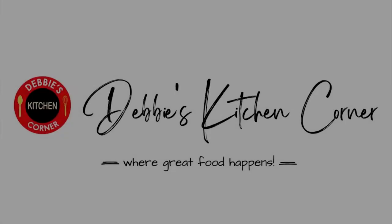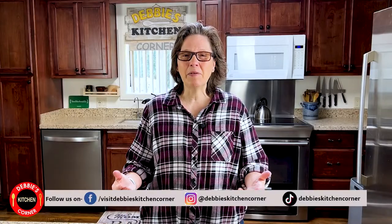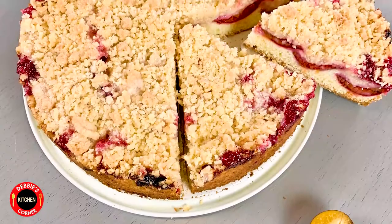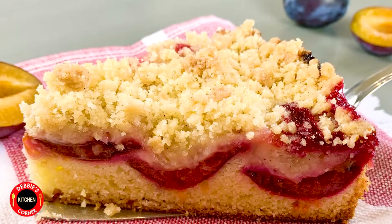Hi everyone! It's Debbie with Debbie's Kitchen Corner and welcome back to another video. In today's video I will be showing you how to make a German plum cake with streusels. And of course instead of plums you could also use cherries or apples. Without further ado let's get right to it.